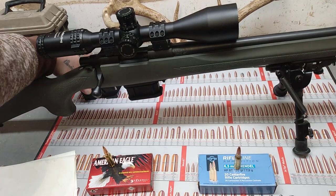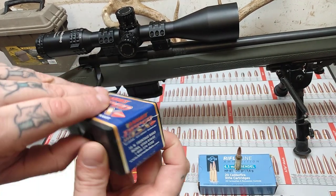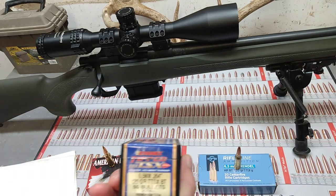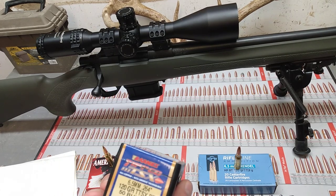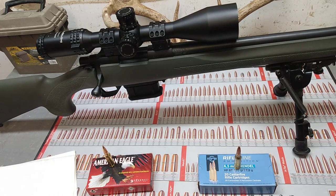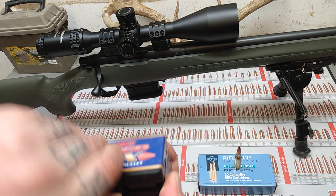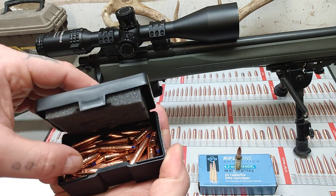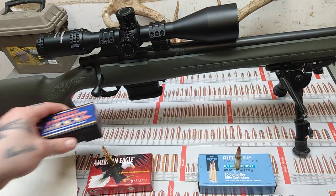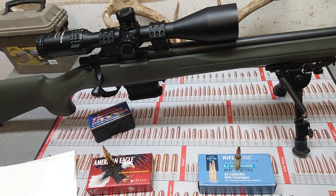I picked this up at Bass Pro — this is Barnes TSX, all-copper hunting bullet, 120 grain. I have a reloading kit right down here — a Lee Precision Breech Lock Challenger kit. I've never even used it yet because it's hard to get powder right now. But these are the bullets; they're really great looking. All copper, longer, which means they will have better ballistic coefficient. I have 50 of these and I'll try to get more to continue loading with. I'm also interested in getting some Speer Gold Dot.